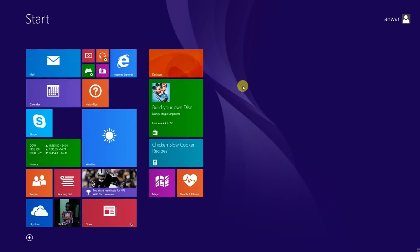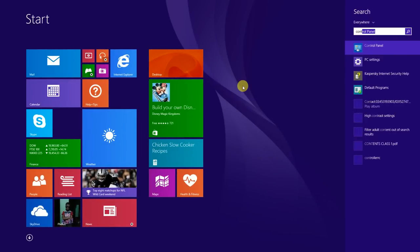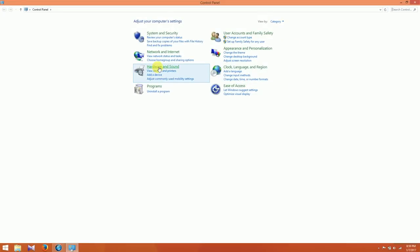First, go to Start, then open Control Panel. Then under Hardware and Sound, click on View Devices and Printers.